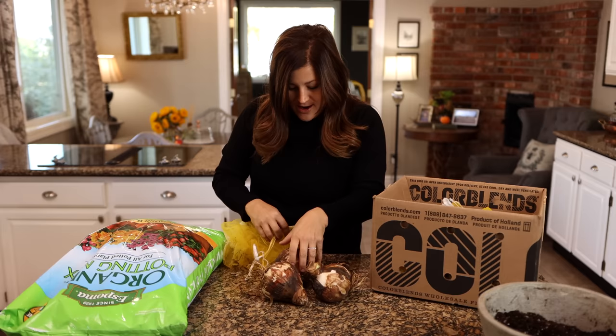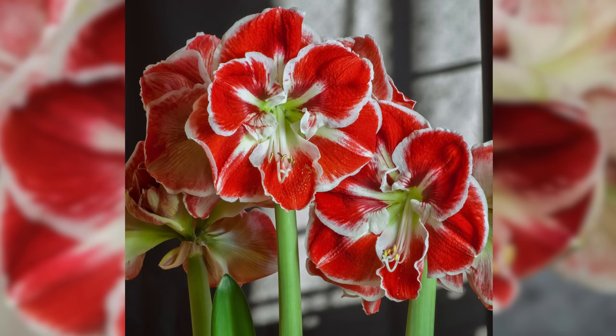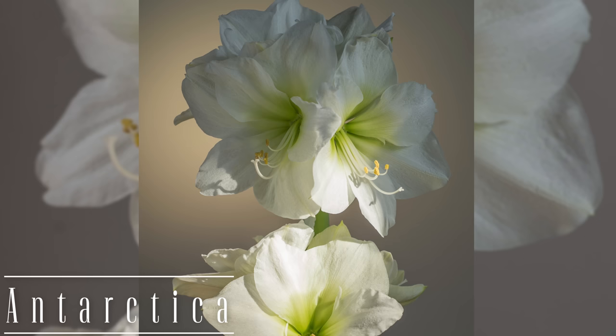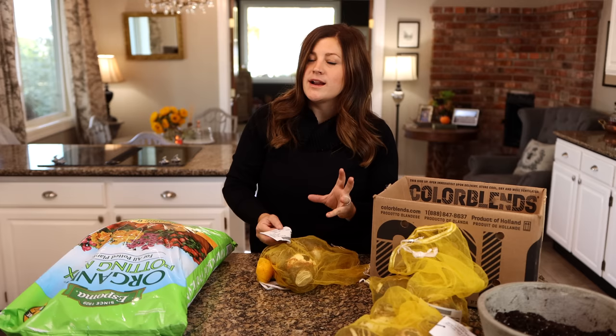I'm going to keep the rest of the bulbs in their bags as I pull them out. They all look just about the same size. Next variety is Samba — this one is a really bright red with white margins and it looks kind of frilly around the edges. It's a really beautiful amaryllis. Then we've got Antarctica. I always like to have at least one variety of all-white amaryllis. These are a single, clear white — really pure and beautiful. And I think I've got the perfect containers for these.